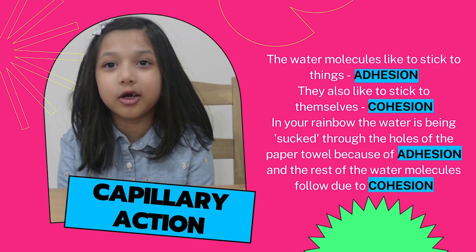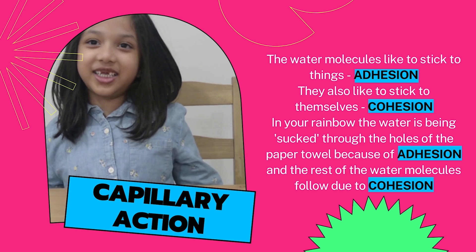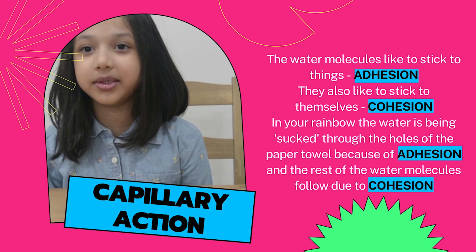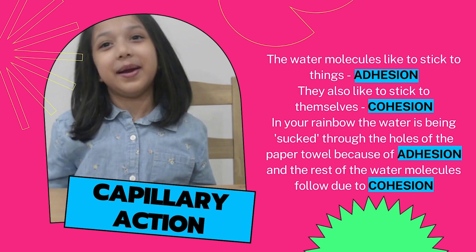Water is being sucked through the holes of the paper towel because of adhesion, and the rest of the molecules follow through cohesion. Voila! We have a rainbow!